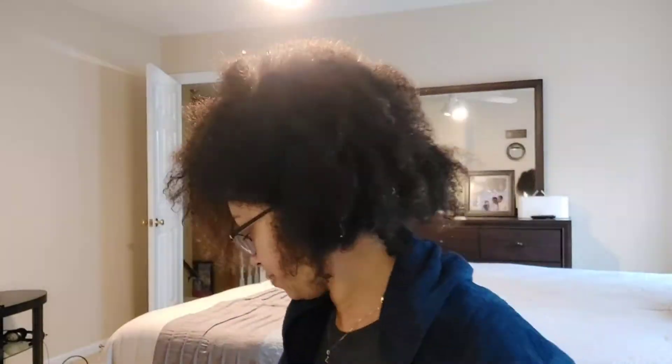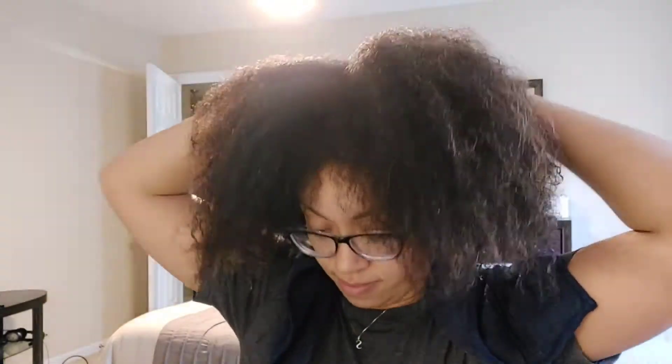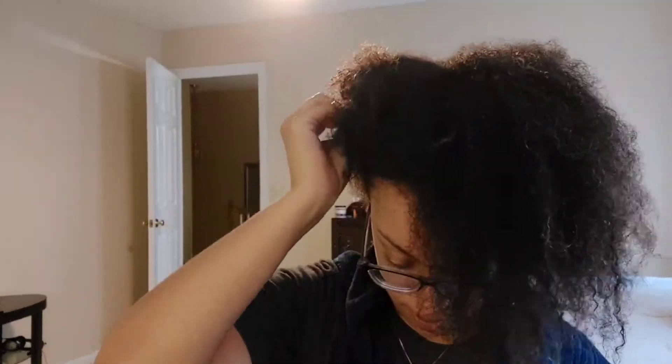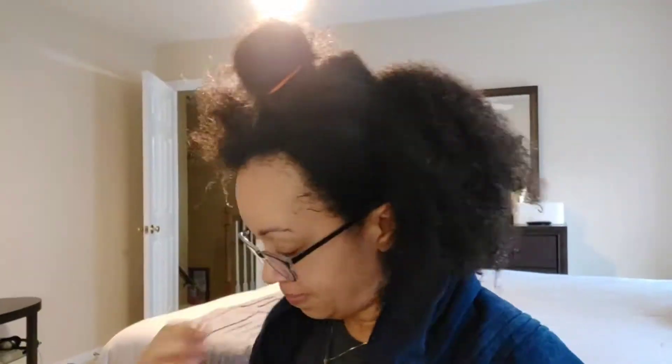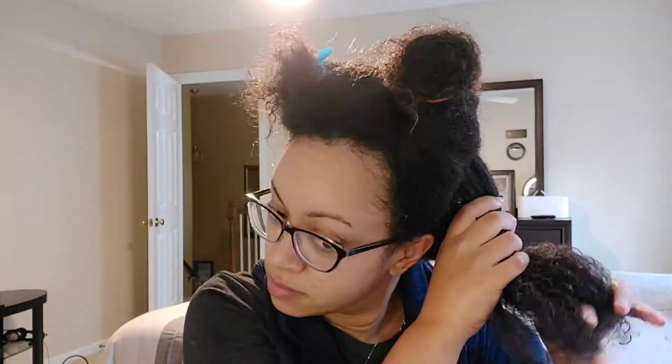I'm getting stuck with the comb and it was hard to get through. So I decided to go in and do a full detangle, meaning I sectioned it off and brushed it out with my detangling brush using my Suave leave-in conditioner to soften it up. That's the Suave leave-in conditioner - I saturate my hair fully with that leave-in and section it.